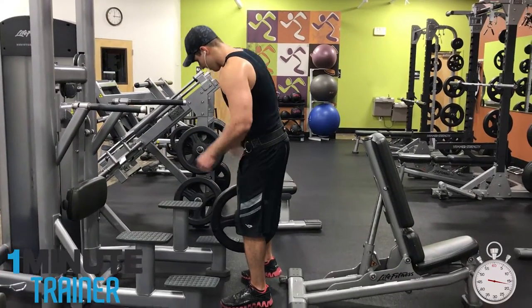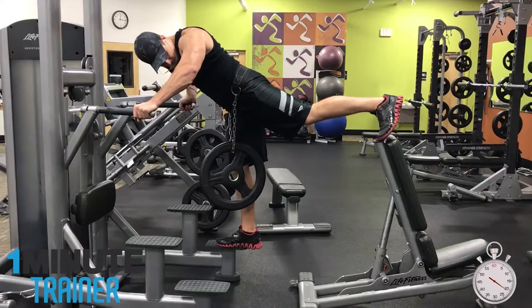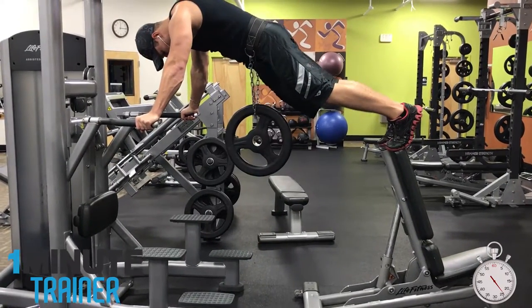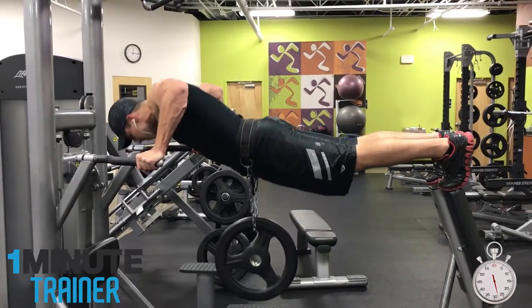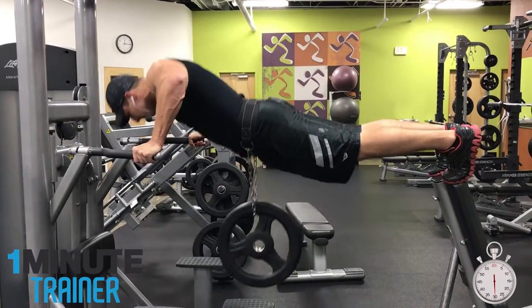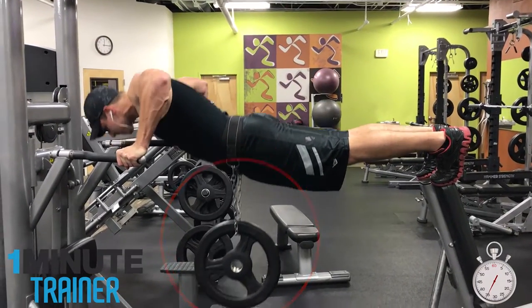Now what you want to do — or rather not want to do — is find a way to elevate your feet while performing a chest dip. I found that this puts a great and pretty intense stretch on the pectoral muscle, and you really feel the pecs contracting as you are going upwards. I didn't think this was dangerous enough, so I decided to add some weight for good measure.